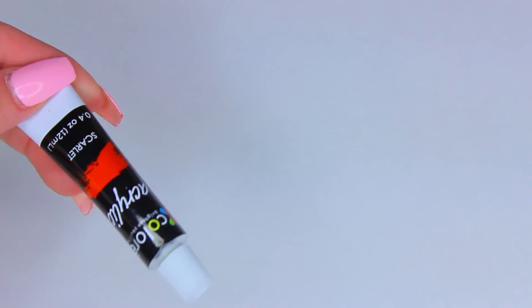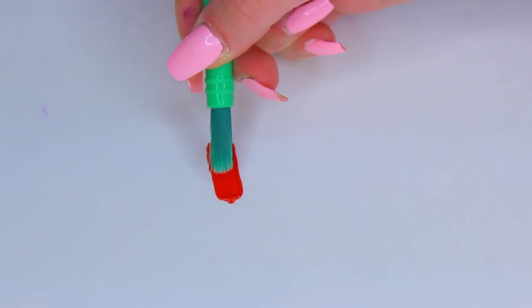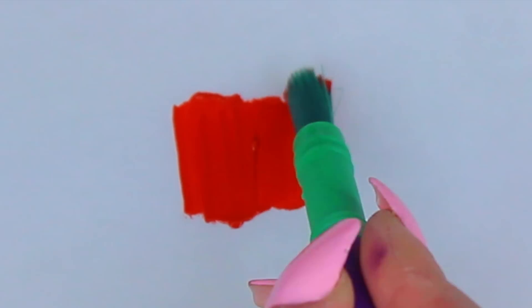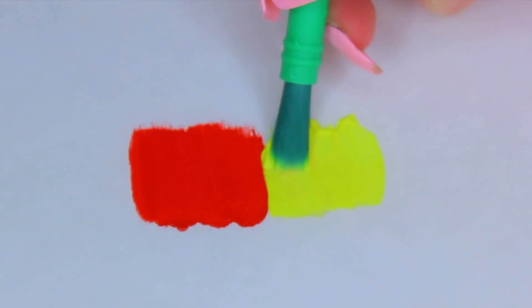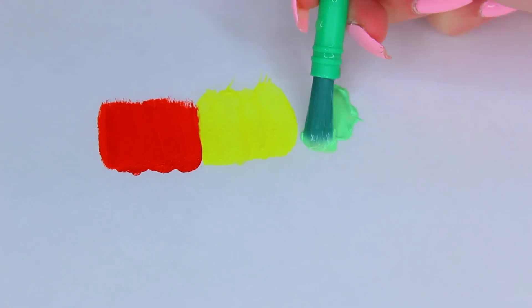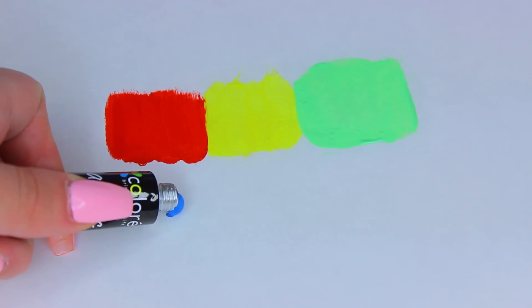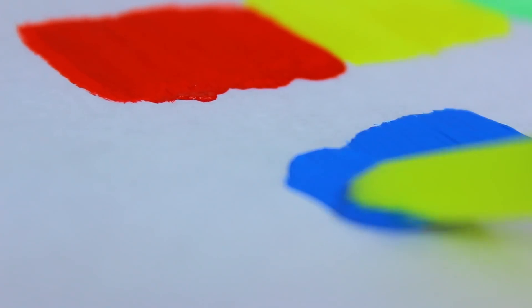Taking scarlet red, I'm going to open it up — we have a protective seal. I'm squeezing out a tiny bit of red to show you how it paints on. As you can see it's very creamy and very smooth. Next is lemon yellow, a beautiful vibrant yellow. Then emerald green, a very neon beautiful green. For the blue — cerulean blue — I'll show you a close-up shot of how creamy this paint is.